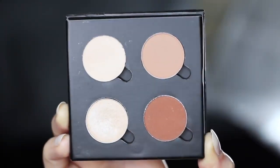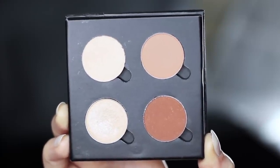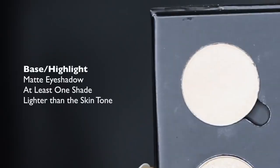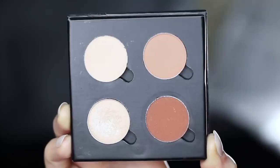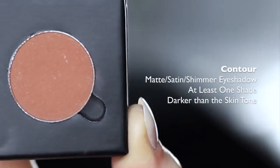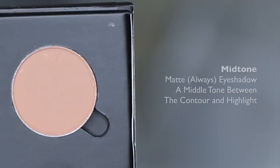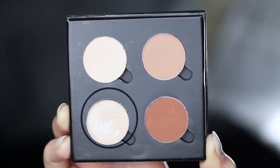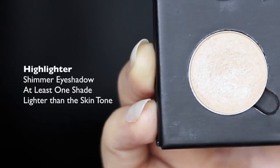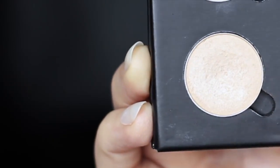I've chosen these four eyeshadows to create this look, and I'll talk you through each one you need. The first one is at least one shade lighter than the skin tone, and this will be used as our highlighter or our base. We then have a contour shade, which should be at least one shade darker than the skin tone. Then we have our mid-tone or transition shade, which should be somewhere in between our contour and our highlight. And then we have our fourth shade, which is a highlighter — this can have a little bit of shimmer to it and should be about one shade lighter than the skin tone.